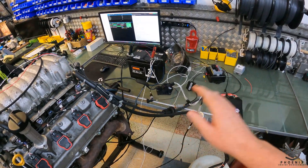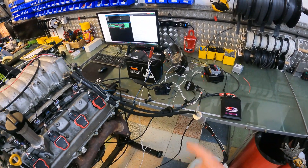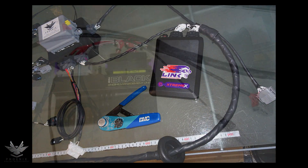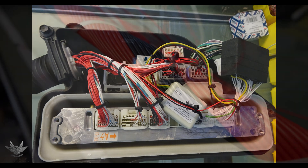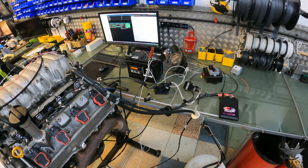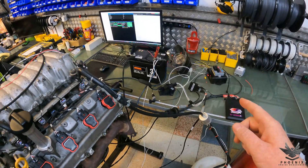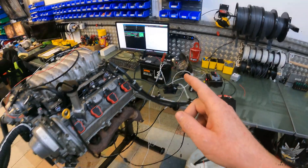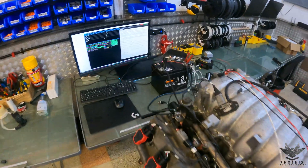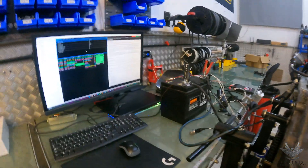Hello everybody, so today we're going to do a video on the Link ECU and how to do starter relay control via the ECU. As discussed, we're going to look at starter relay control with the Link ECU. We're going to start off with exactly how it works, what wires you require, and obviously how we have it set up in this particular system and all the other options that are available to you.